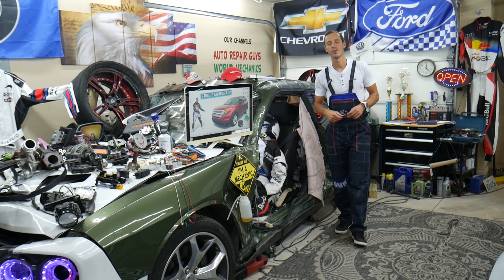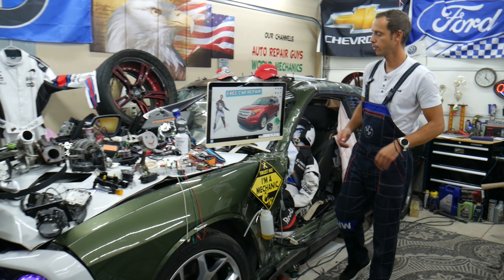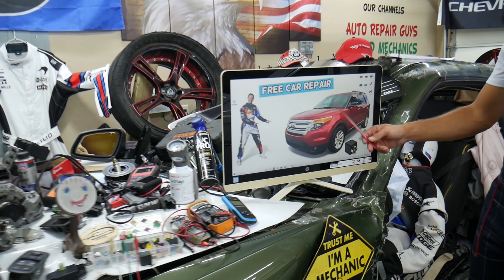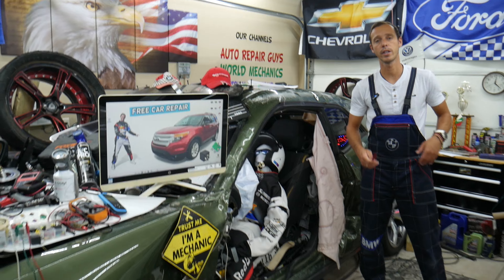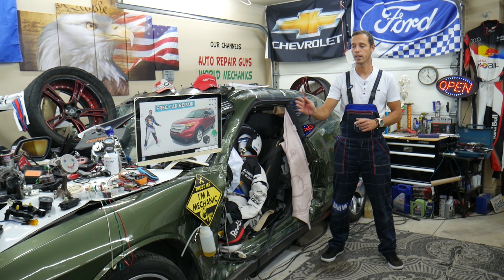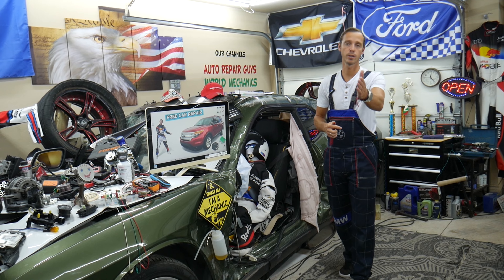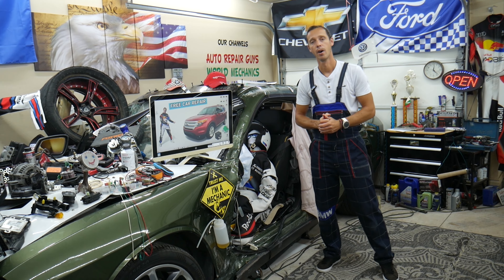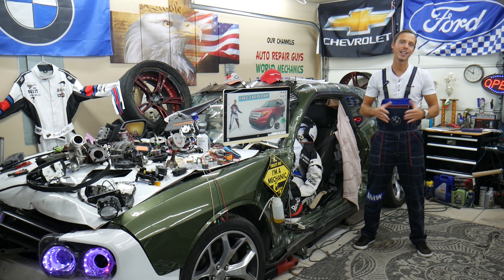Hey guys, welcome back to Free Car Repair. Thank you for watching and subscribing to the channel. Today will be a super helpful video for anyone with a Ford Explorer of this generation - from year 2011 to 2015 - if you need to find where the ignition switch fuses and relays are located, where to buy cheap parts and tools so you do not waste money and time. All that will be covered absolutely free.